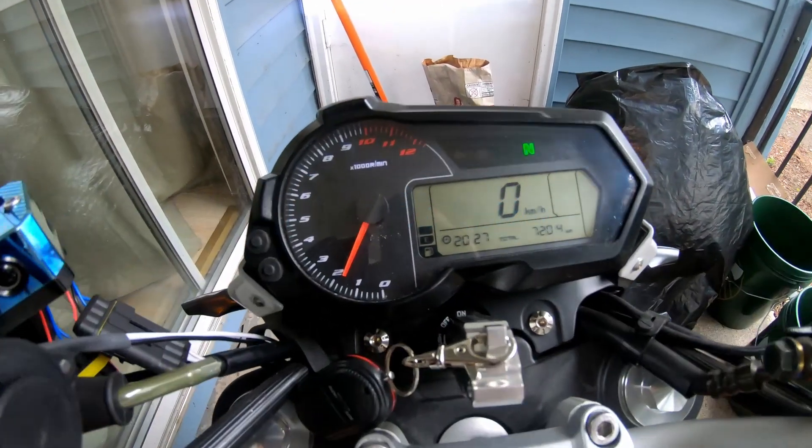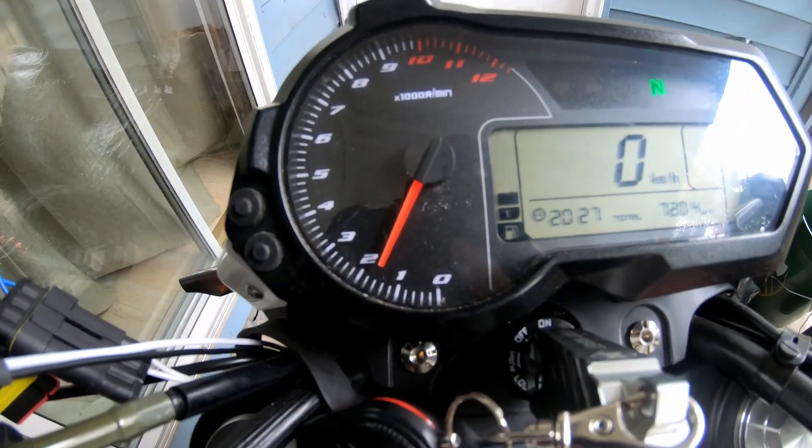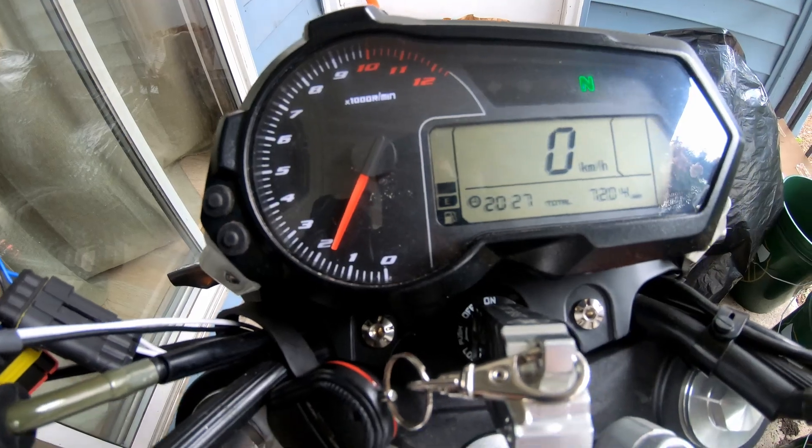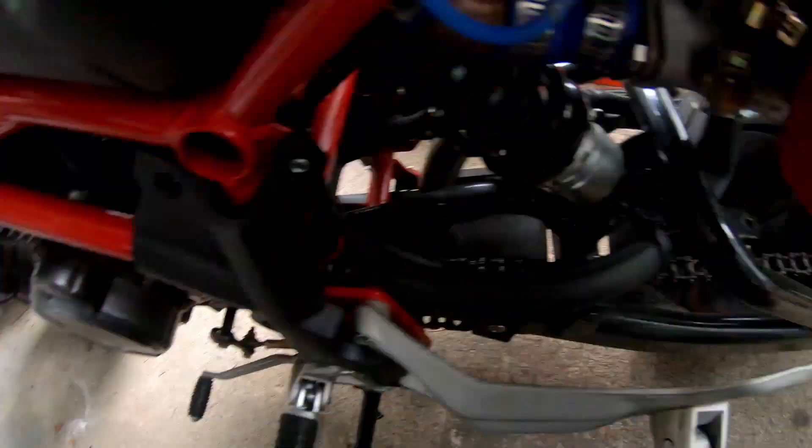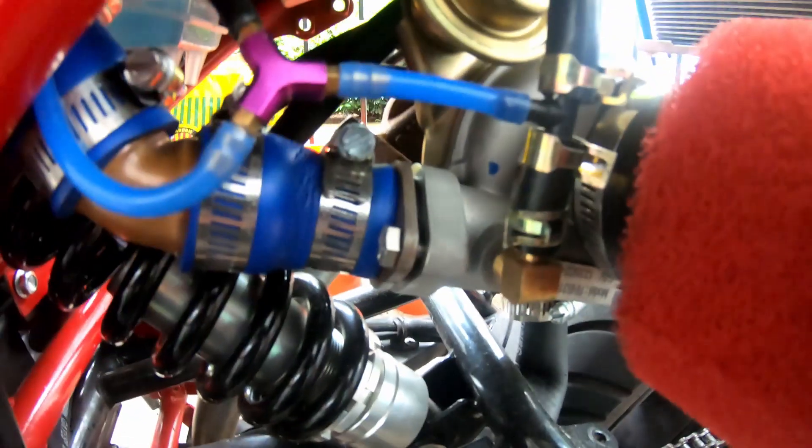That was fun, right? That is so fun. Oh man. I know I'm doing it at idle, but that is okay. As long as you can install it before the throttle body, it should be fine.